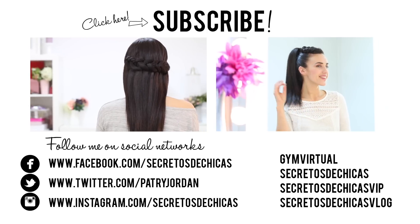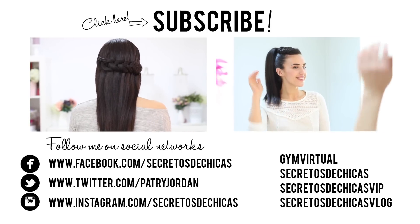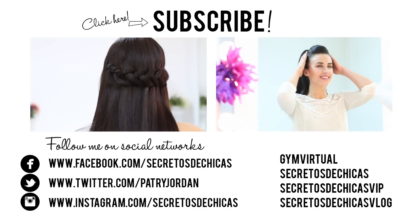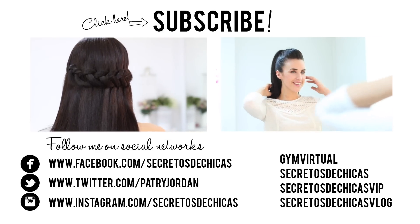Don't forget to subscribe to my channel and check me on Facebook, Twitter, and on my website. Share the love with your friends and see you soon!